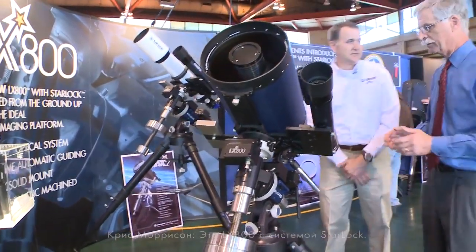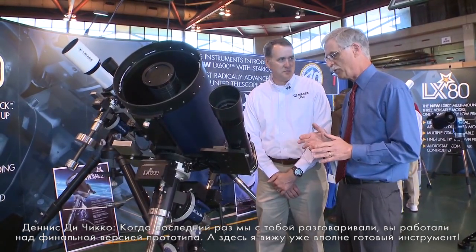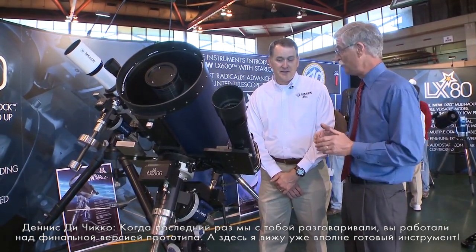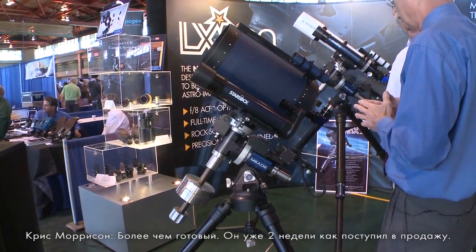This is our LX800 with StarLock. Last fall when I talked to you about these, they were in the final stages of prototypes. This looks like it's a completely ready-to-go unit. It's not only a ready-to-go unit, it's been shipping for about two weeks.